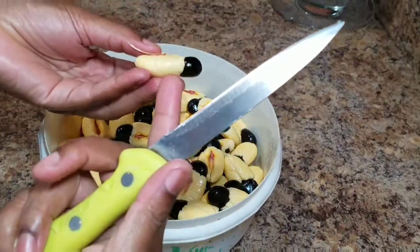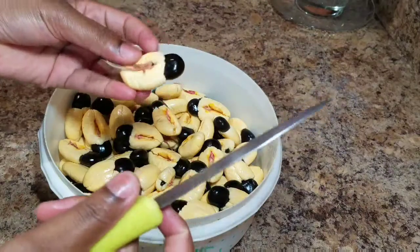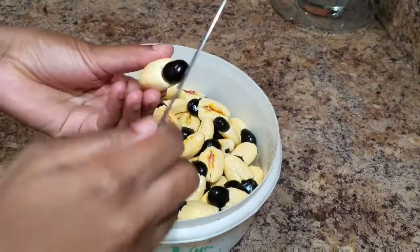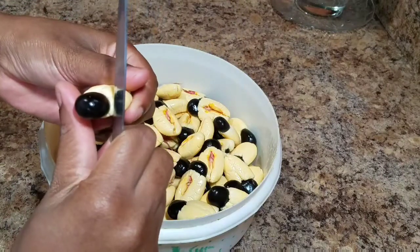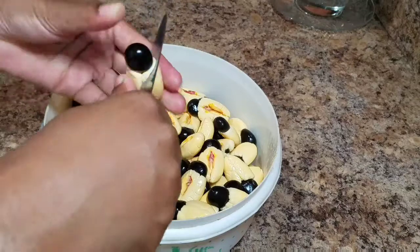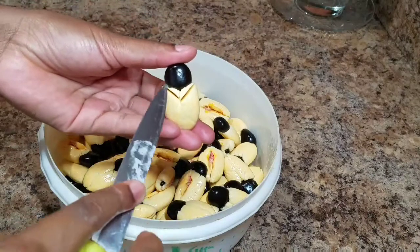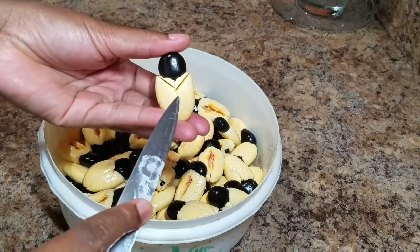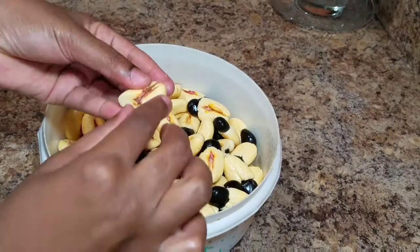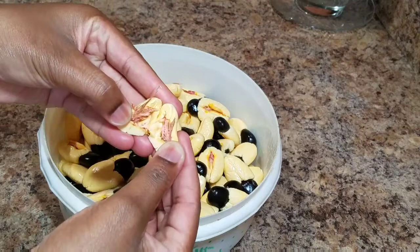Alright, so this is my aki. I'm going to start by showing you how to clean your aki with the knife. Some persons like to use a knife because it's a little bit easier, but to be honest, just using your hand alone to clean your aki is a little bit easier. So you always want to make like a triangle shape in your aki — you want to split one side and split the other side, and you want to do that evenly.